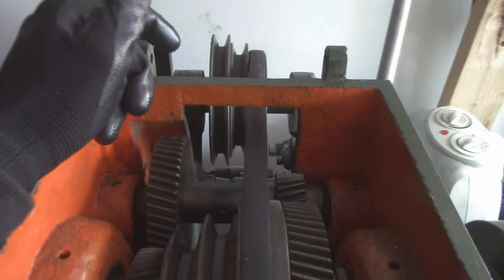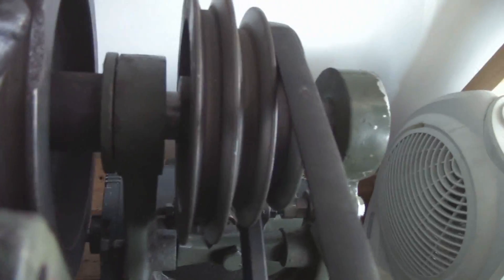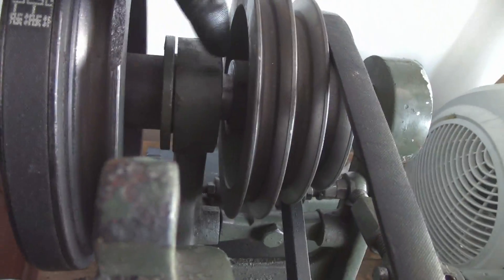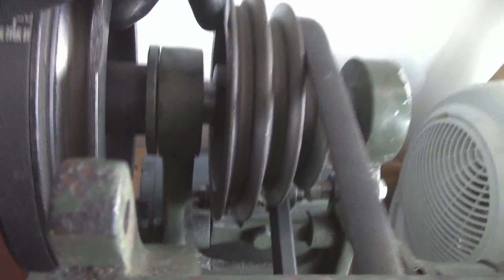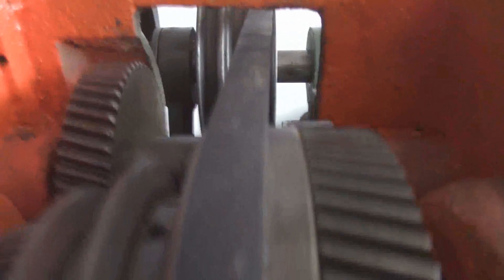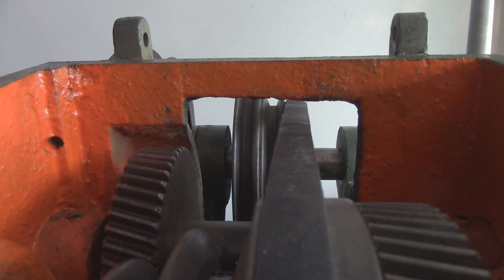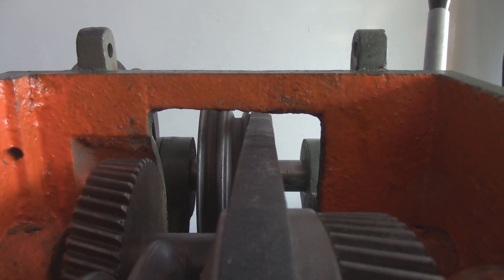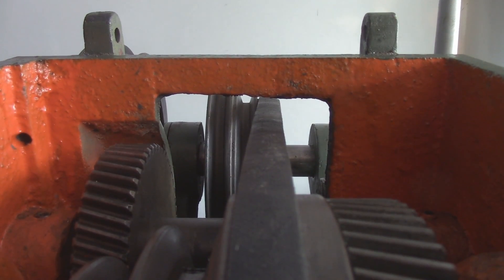It doesn't look like it's quite aligned, so I'll undo that. There's a little Allen-head set screw in there — I'm gonna loosen off the set screw and knock this over just a hair so that it is in line. I'd say it's maybe an eighth of an inch shifted, but I can easily remedy that.